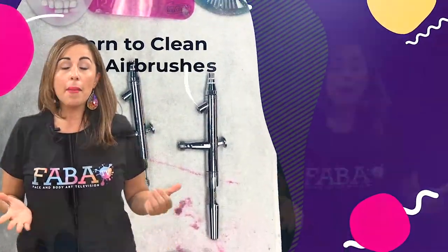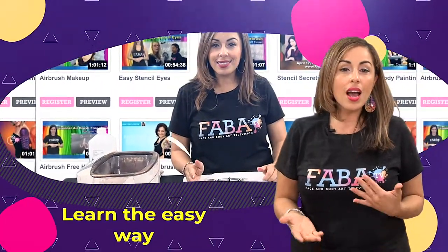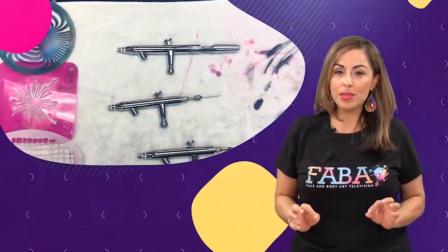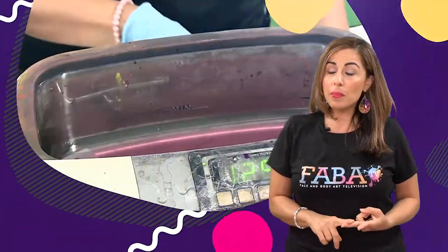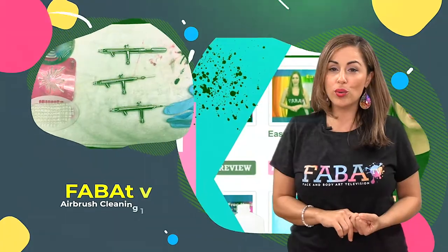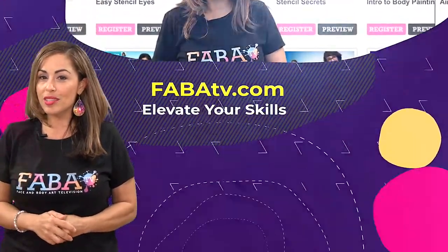Airbrush season is upon us and many of you need just a little bit of help cleaning your guns, understanding how to take care of your stencils, and little maintenance tips. In this new faba TV mini I'll show you how to clean your guns with ease, some tips on how to clean your stencils fast, and how to maintain your airbrush equipment so that you can jump back into the face and body art world using those airbrushes.